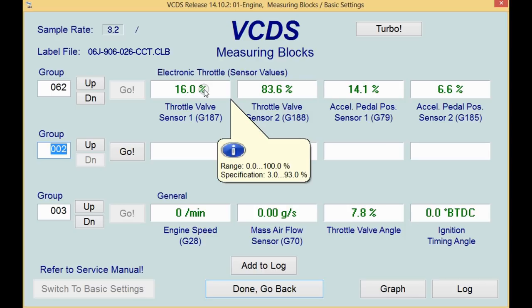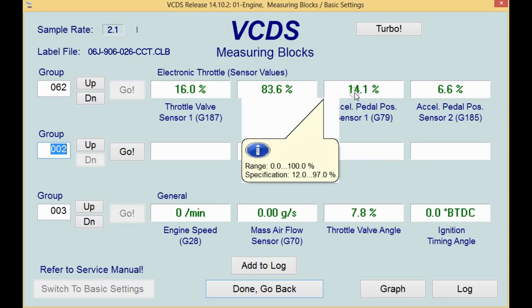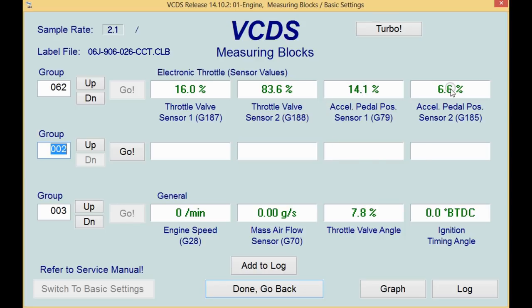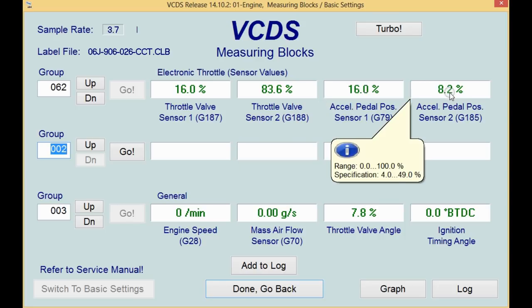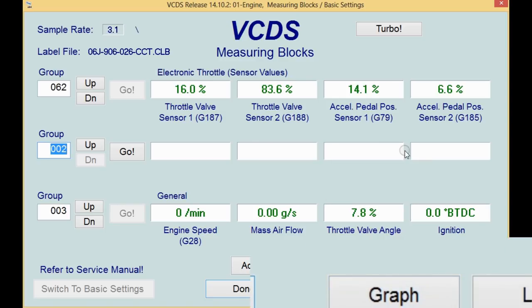It's very similar with the throttle pedal position sensor as well. The difference is that one reading is twice the other — the reading in field three is going to be twice the reading in field four, and you can see that as I push the throttle all the way to the floor. Another really good diagnostic way is to go down to the graph function, where you can watch the measurements cross each other and look for any kind of dip or weirdness in the throttle pedal response.